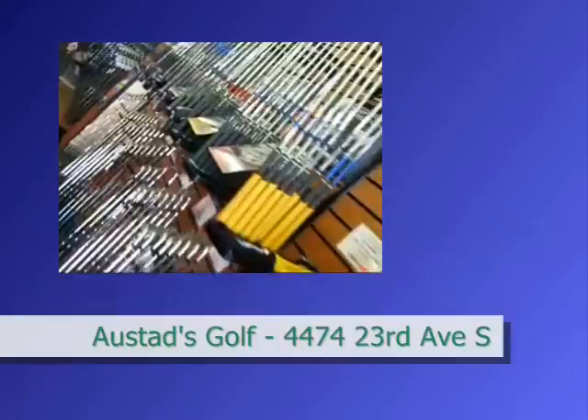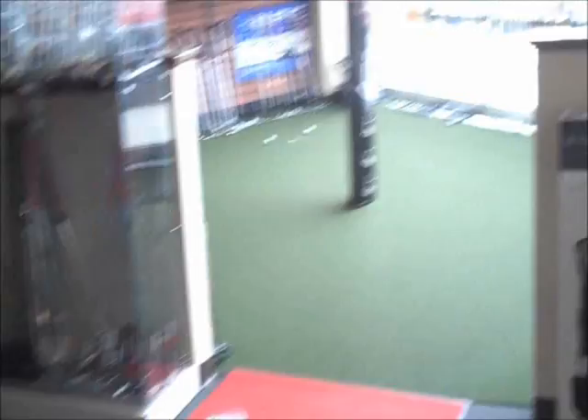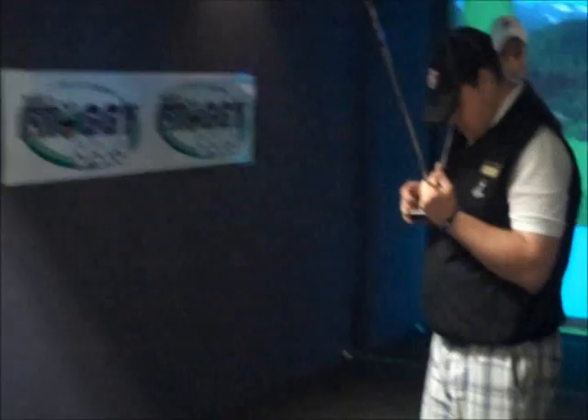Let's go inside and see what Nick and the boys have to show us. Beautiful welcome area — all the sales displays. You are not going to get claustrophobic here at Austed's Golf. They got everything for you. Nice little putting green — maybe take a little longer lunch hour tomorrow, come on over and test out some new putters. And the best part, all the way back here — a huge variety of any type of driver you could think of. Oh yeah, like a kid in a candy store.